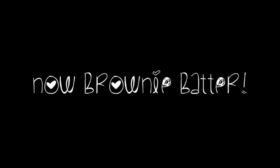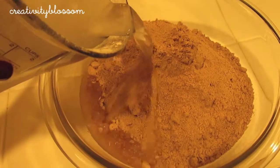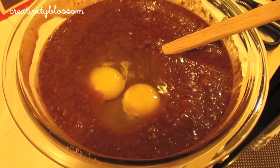Now let's move on to the brownie batter. Each brownie batter will be different because I just used a box mix. Mine just required some water, oil, and eggs, and then I just mixed it together. But you can do whatever method you prefer.